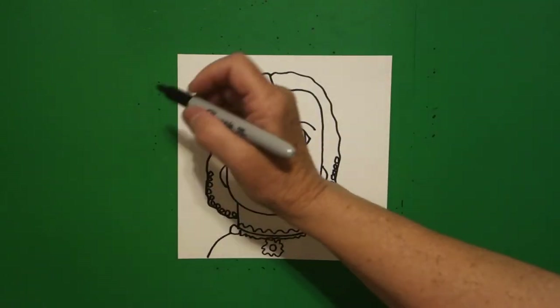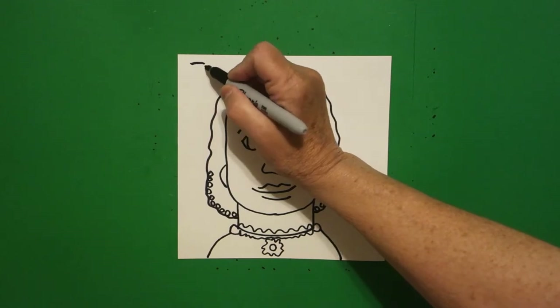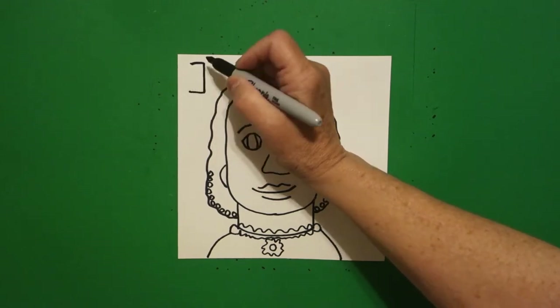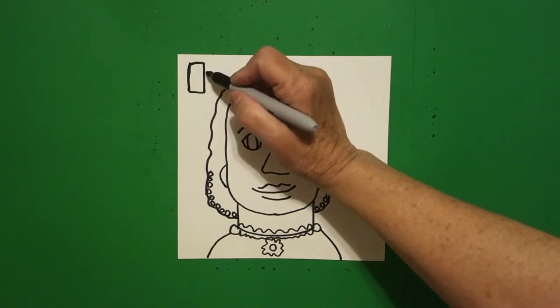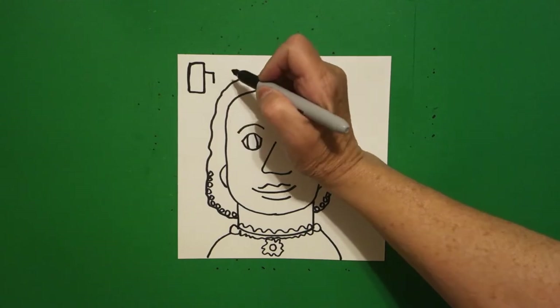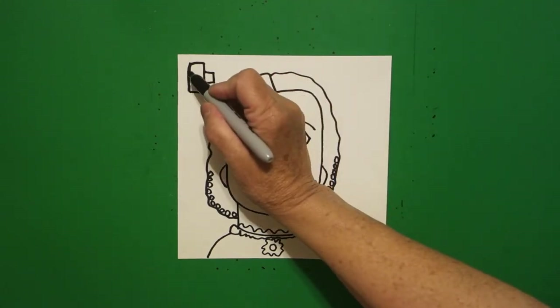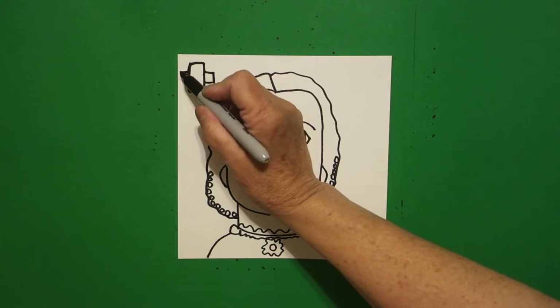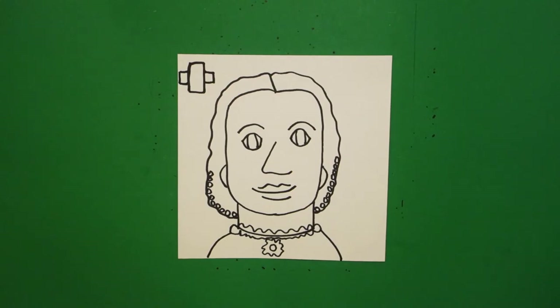Come over here at the top and we're going to draw straight line, straight line down, straight line, straight line, connect. Come on the right-hand side, straight line out, straight line down, straight line over, connect, jump over, straight line out, straight line down, straight line in, connect.